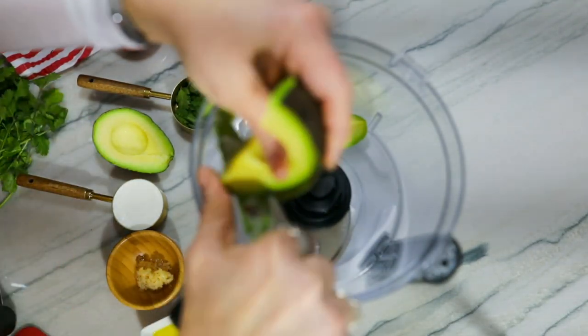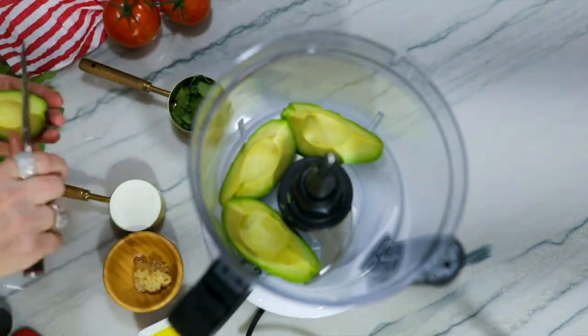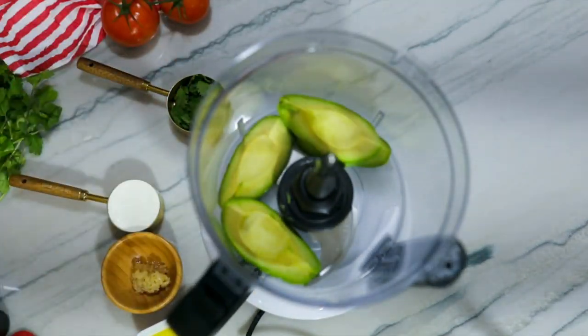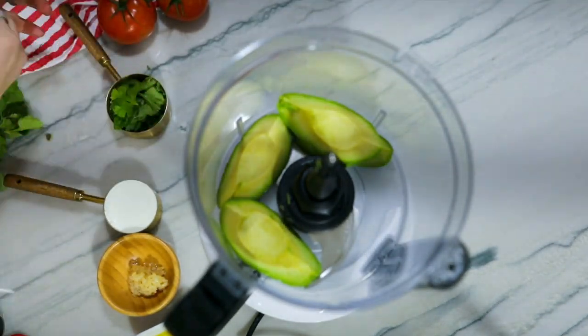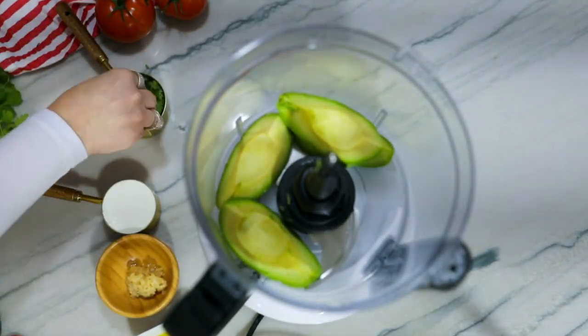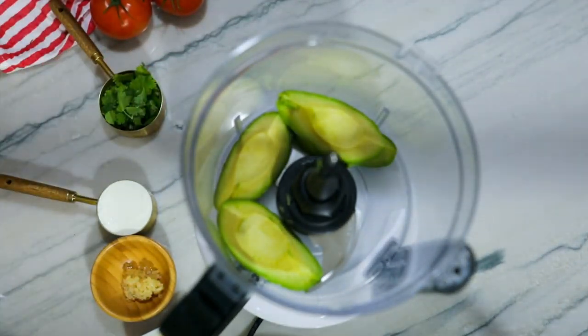Start by cutting up the avocado. I simply cut the avocado into four sections and peeled the back off. Loosely lay your cilantro in a measuring cup. There isn't any need to pre-chop the cilantro here or pack it into the cup.